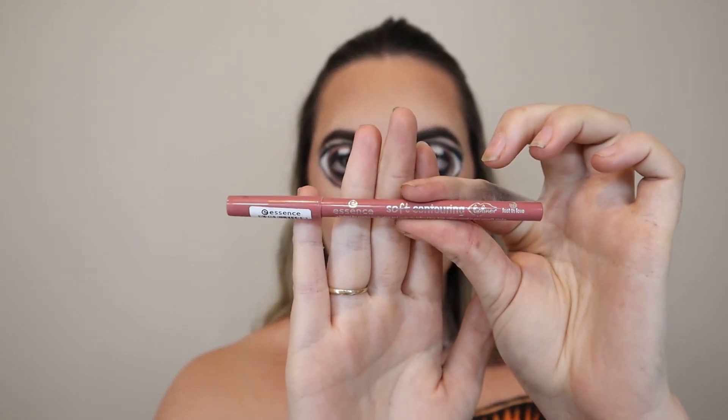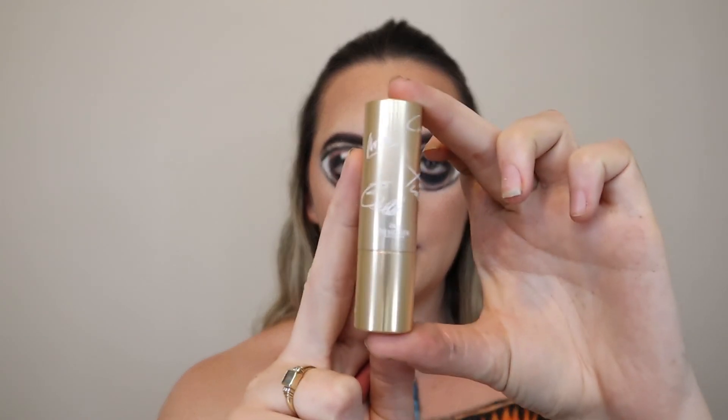Now for the lips I'm going to take two products: the Essence Soft Contouring Pencil and the Colourpop Cross Disney Princess Collection in Ariel's shade. First I'm just going to line my lips. Because she has bigger lips than me, I did overline, and then I'm just going to pop the lipstick straight on top.